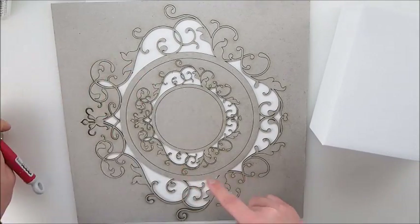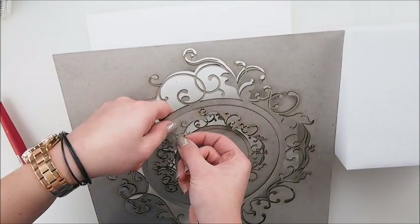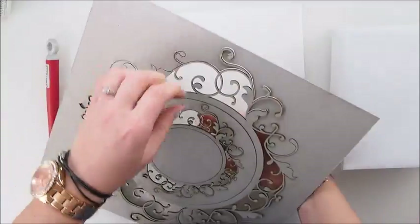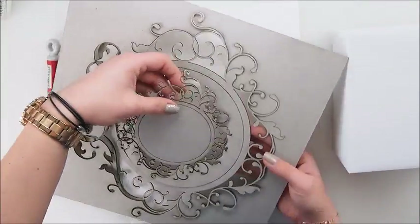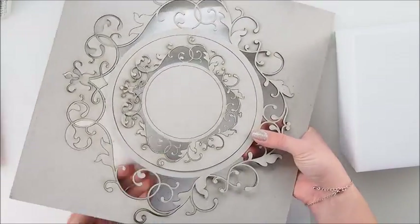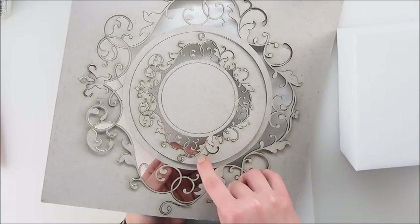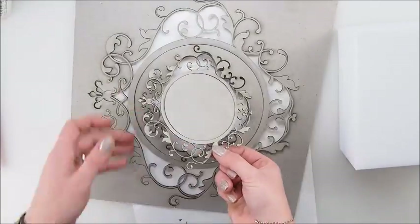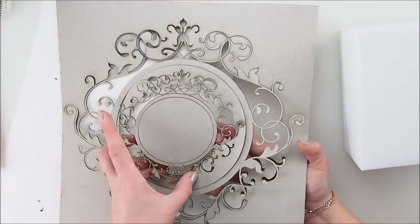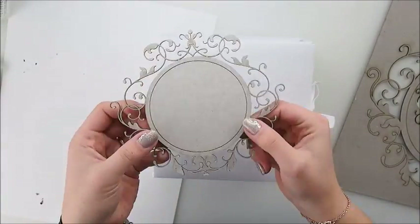I started by choosing a focal point. In this case my focal point will be this beautiful, delicate and detailed chipboard frame. As you can see, you need a craft knife to release your chipboard from the whole piece. The reason for that is that during transport we need to make sure that none of the chipboard is broken or destroyed, so in a few places the chipboards are attached and you need to cut them off with your craft knife.